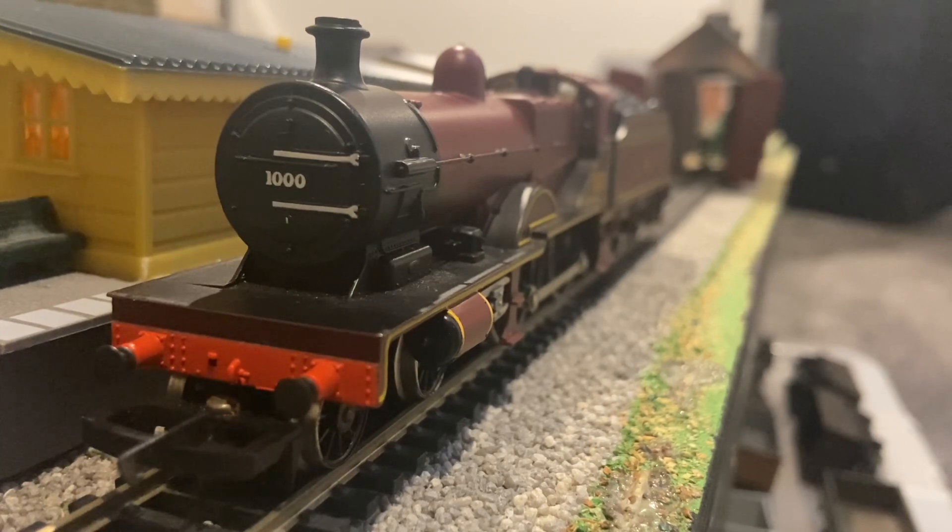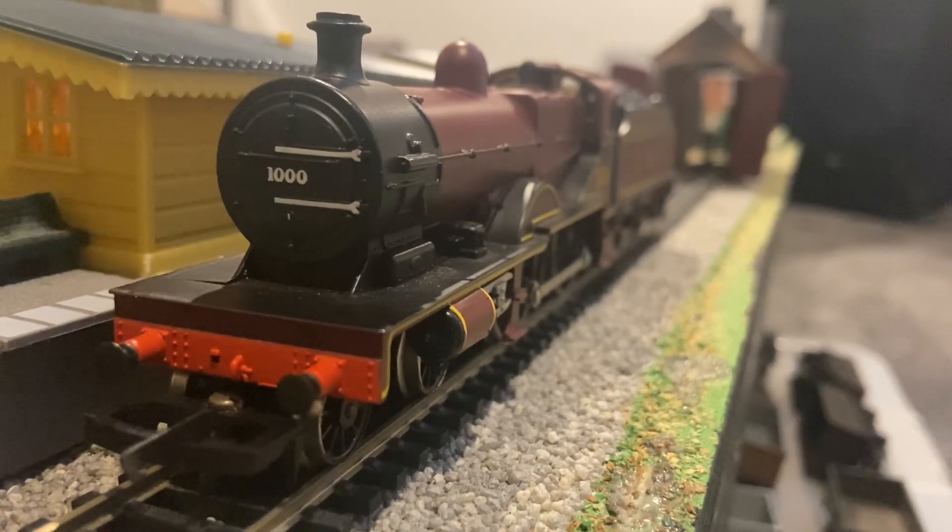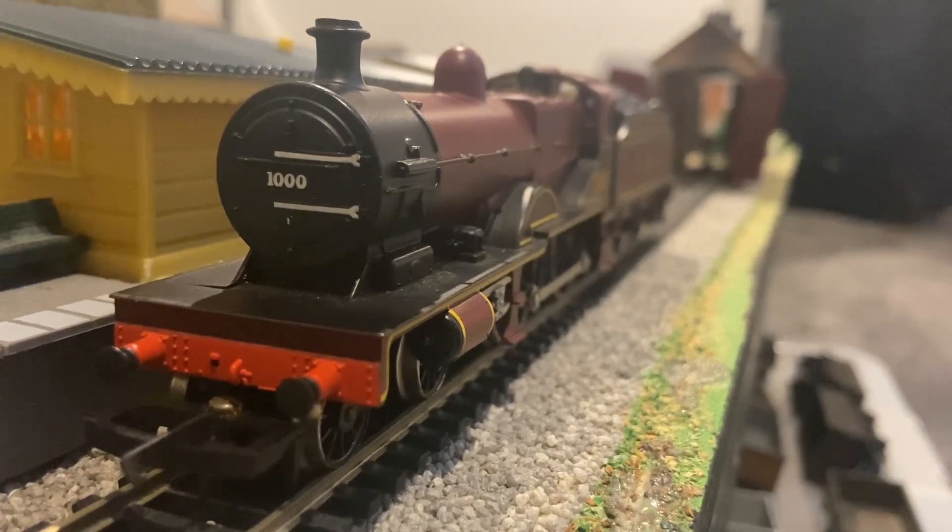It is nowhere near as good as anything Hornby or Bachmann makes now. But for a model of its age, I think the detail is reasonably good.